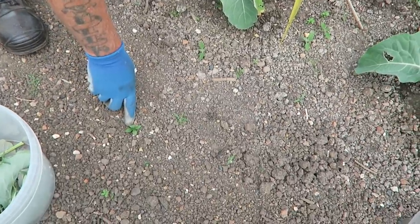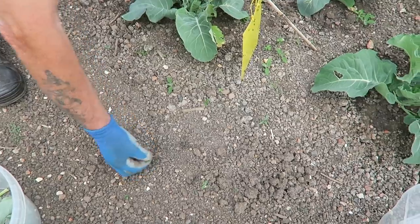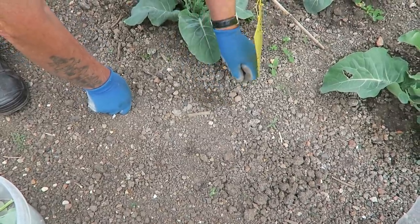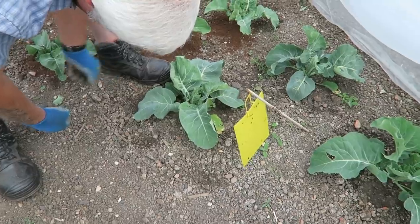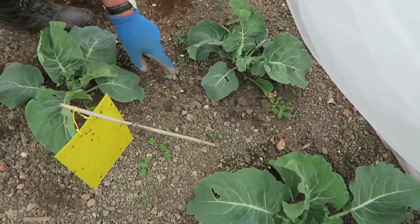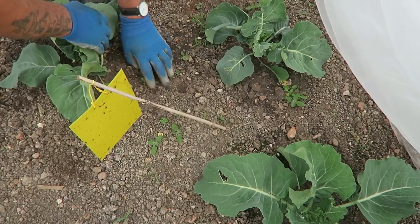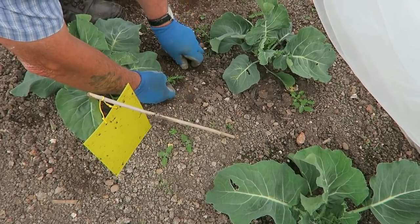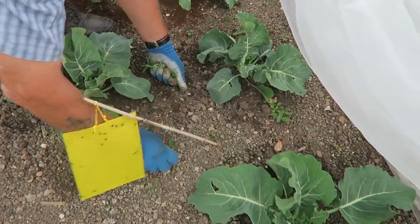Likewise this one, which is a nettle that's come in with horse muck I think, so you need to make sure you get the root of those. This is fat hen — that's easily pulled up. There's nothing that really worries me in here weed-wise. The ones to watch out for are the daisies; if you get those you might have to get the fork and just loosen it a bit because they take quite a bit of getting up. There's the odd piece of grass in but they don't take much pulling up.